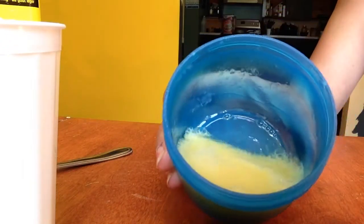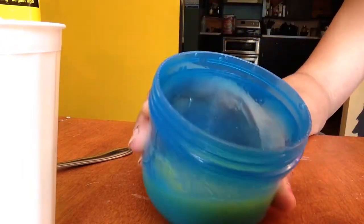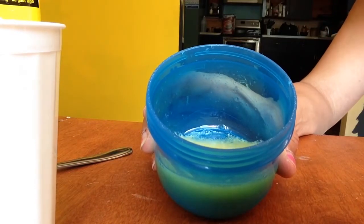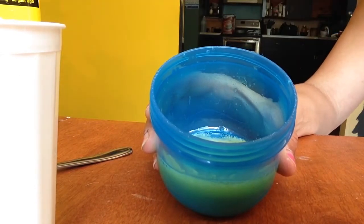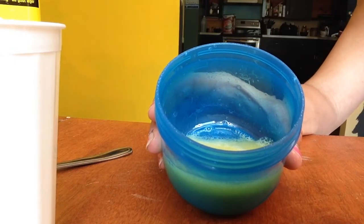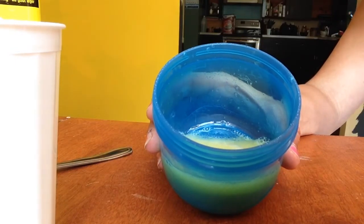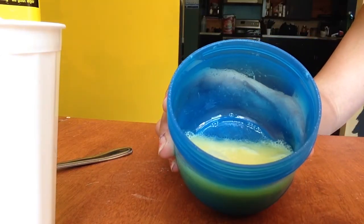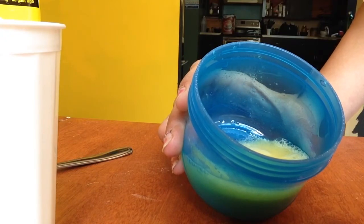That's what you end up with. Just take this with your fingers and rub it through your roots and through your ends really good. Leave it on — you can put a shower cap on, or saran wrap, or whatever — put that over your head so it doesn't drip all over the place.